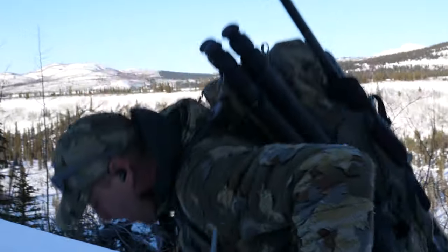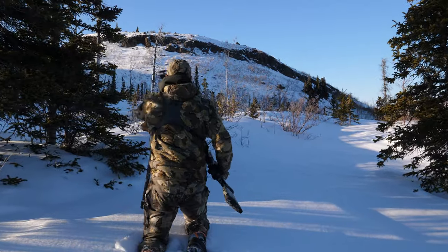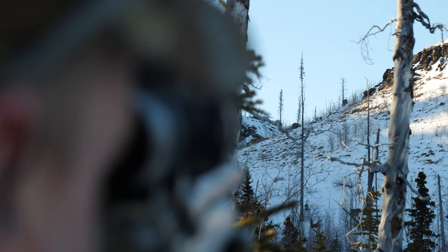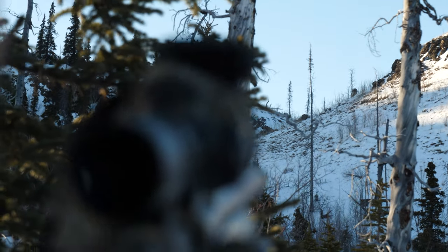Looking toward the future and the hunt that just happened — I had seconds to get a shot off in deep snow. All I had to do was throw the tripod out, snap my gun into it, and literally within seconds I was ready to go and ready to take the shot. And that's exactly what happened.